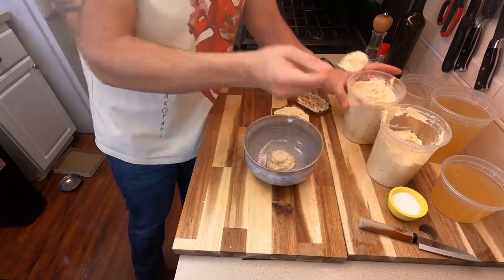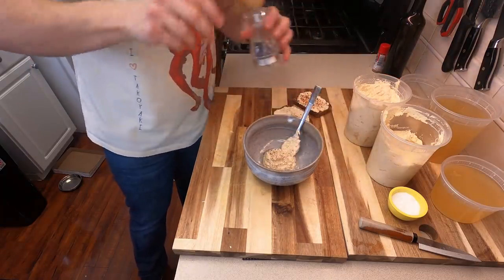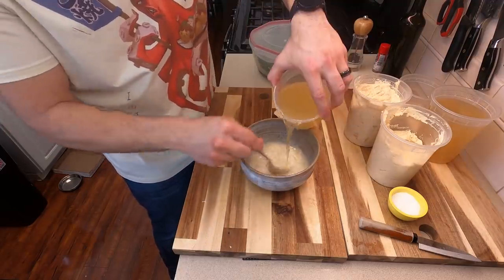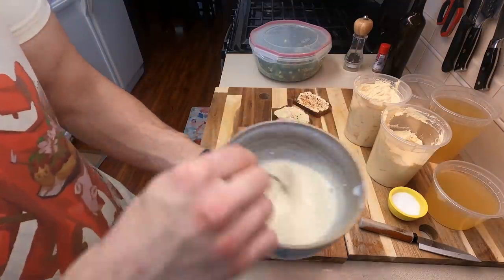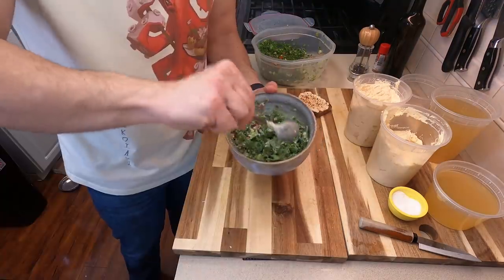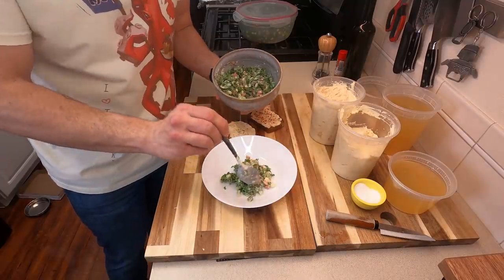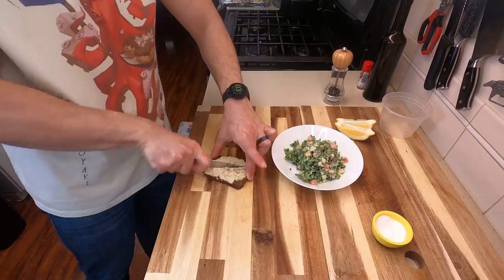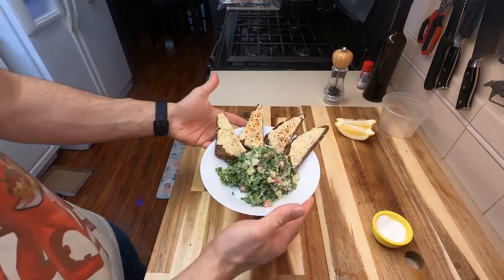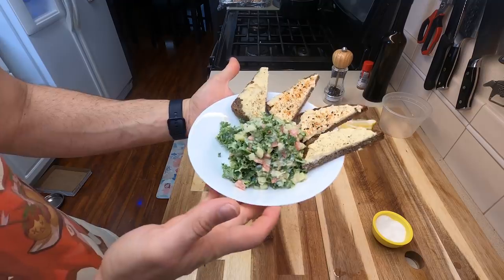Now for our secret technique number one, we're going to actually turn this into a dressing. Take about three tablespoons worth of your hummus, one squeeze of lemon juice, or you could use some of the garbanzo bean liquid we had saved from earlier, just to give it a more runny texture. Then we're going to take some of our leftover tabbouleh salad we had made from a previous video and stir this all together to get it fully coated. You can make this thicker or thin however you want. Get this on a nice plate, take those slices of toast with our hummus on them, put them right on the plate on the rim, and look at this beautiful plate of leftover salad with hummus dressing and hummus with leftover bread.